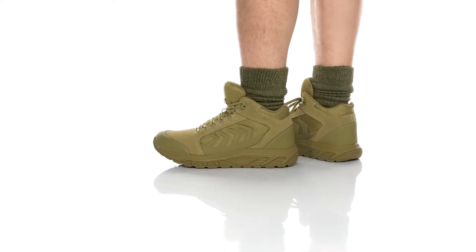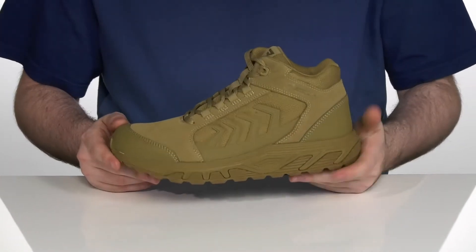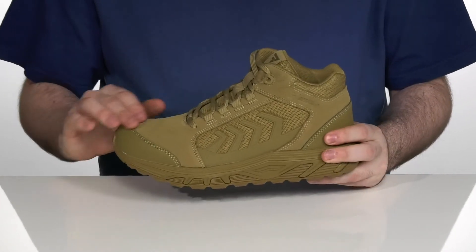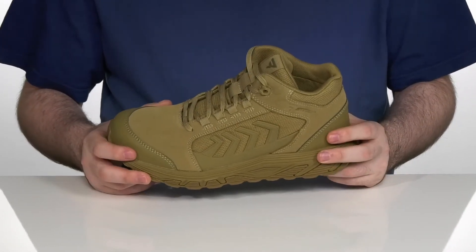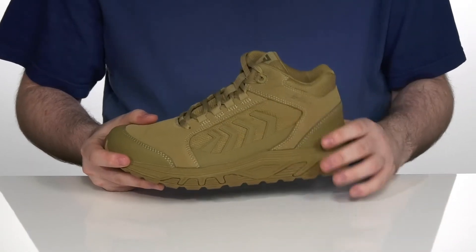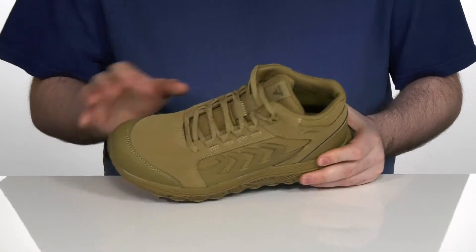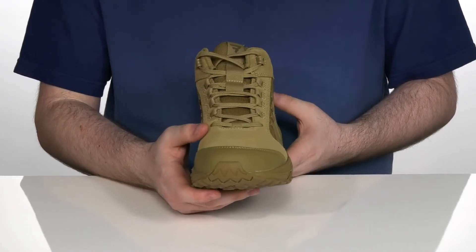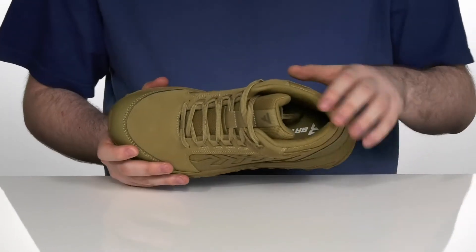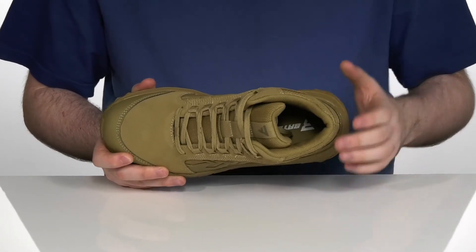Keep yourself looking fashionable with sturdy style in this athletic boot from Bates. This silhouette uses a leather and mesh upper with some extra durability and breathability, with rubber inserts on each sidewall for added appeal and hardiness. They have a gusseted tongue and an easy, fast lace-up system to keep you supported, while the inside padded textile keeps you very breathable and comfortable.